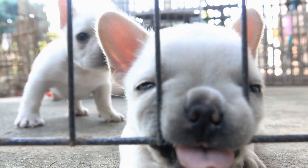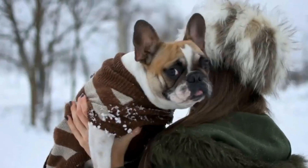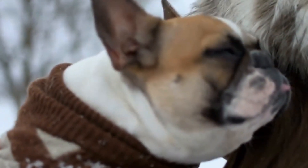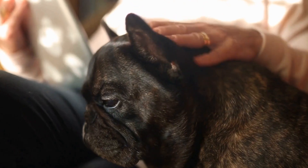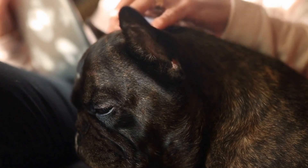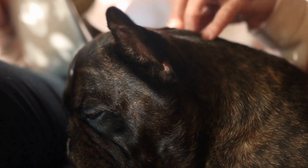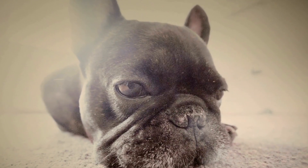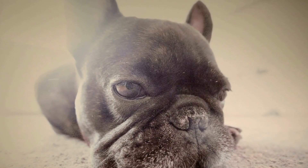6. Read reviews and recommendations. Another useful tip is to read reviews and seek recommendations from other French Bulldog owners or dog enthusiasts. Their experiences can provide valuable insights into the effectiveness and safety of different ear cleaners. Look for reviews that mention similar ear issues or have positive feedback regarding a specific brand or product.